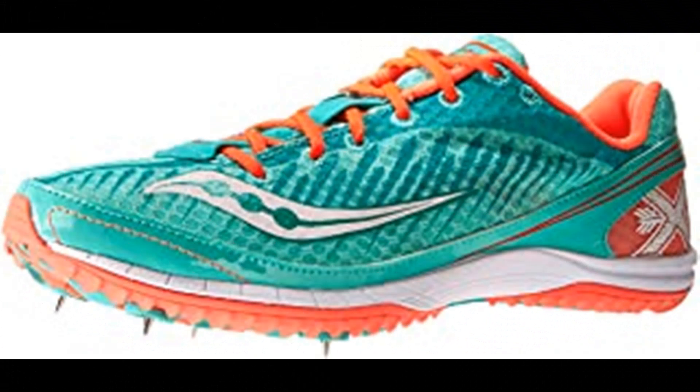Number 3. Saucony Women's Kilkenny XC5 Spike. Saucony is among the most respected names in running shoes. We offer a wide range of running and walking shoes, each with the Saucony trademark fit, feel, and performance.